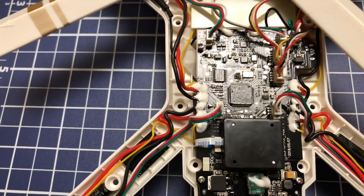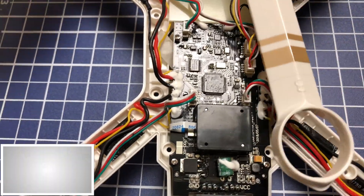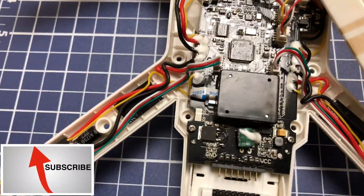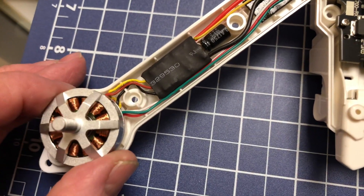All right everybody, I just wanted to let you get a look inside of this Bugs 3 Pro, because my refund got approved so I'm going to be sending it back.